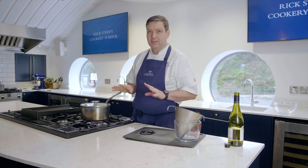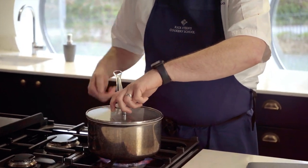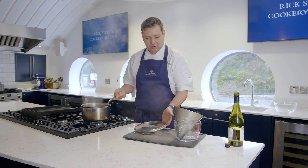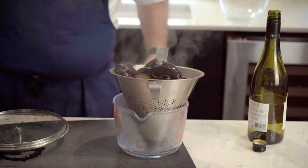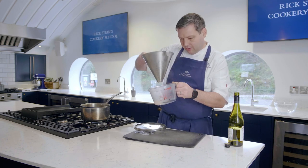Just about a minute or so and these are going to be cooked. All the mussels have opened up now, so turn that off, take the lid off, and pour it straight through this colander here. Drain all of that off.